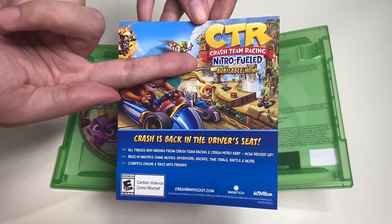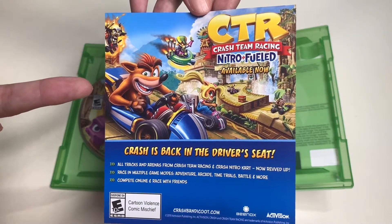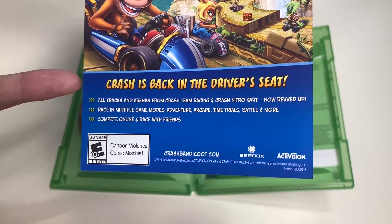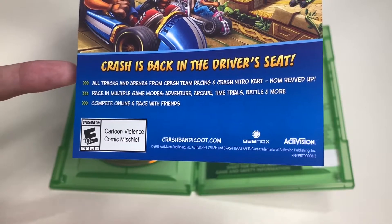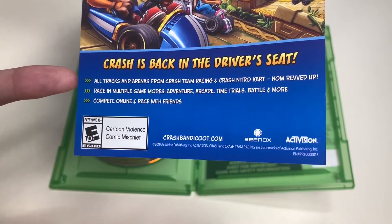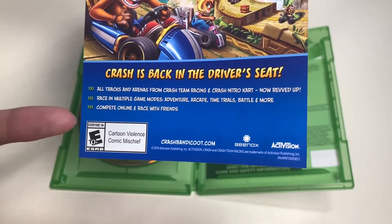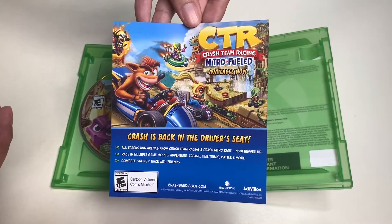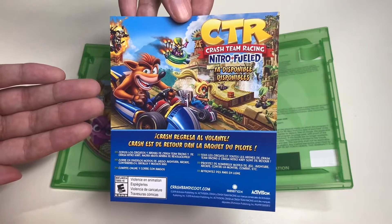It's Crash Team Racing Nitro-Fueled, which is available now. Here's the art for Crash Team Racing - I really love the art. It says 'Crash is back in the driver's seat,' featuring all tracks and arenas from Crash Team Racing and Crash Nitro Cart, revved up with multiple game modes: adventure, arcade, time trials, battle, and more. You can compete online and race with friends. Here's the rating and the website to learn more.